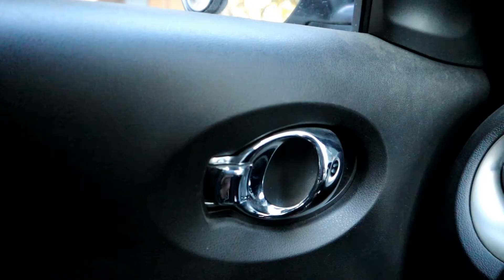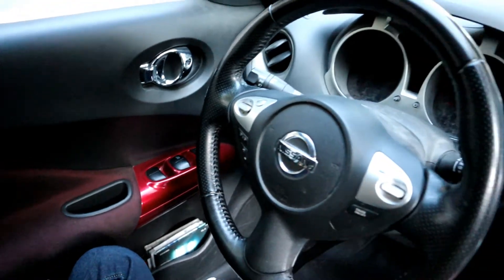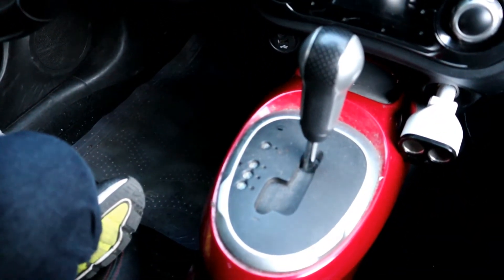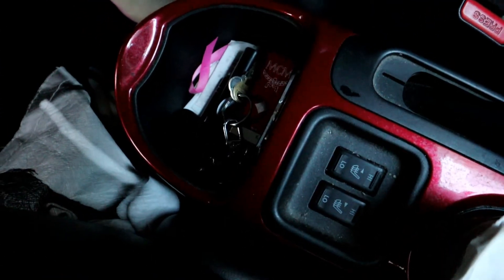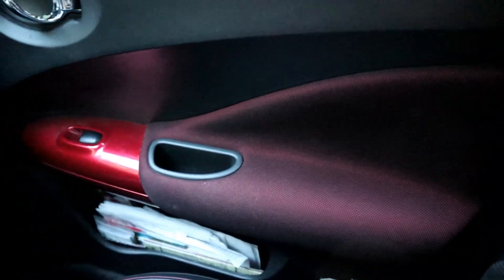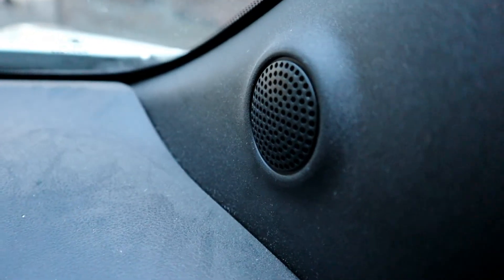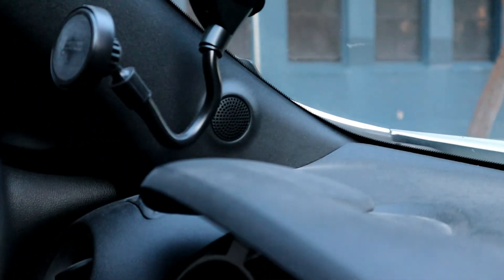So yeah, what do you guys think? This is basically everything I did to my car. If you guys have any ideas or suggestions, just let me know. This car comes with black, silver, and red accents — even the middle part of the transmission is black, red, and silver. The door handles, and it also comes with heated seats and tweeters on the passenger side and on the left side.